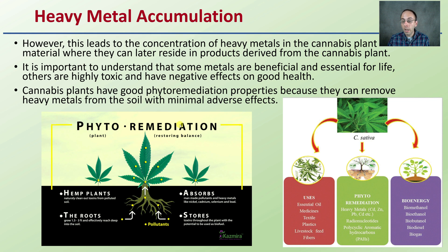If we're using phytoremediation with cannabis, which can be effective, it is taking up those heavy metals and pollutants, but can accumulate them not only in the plant material but potentially in end products that could be used. It is important to understand that some metals are beneficial and essential for life, while others are highly toxic and have negative effects on health. Plants do need certain metals, but typically not heavy metals like high amounts of zinc, cadmium, lead, and similar elements. Cannabis has good phytoremediation properties because it can remove heavy metals from the soil with minimal adverse effects, but we need to be cautious as it can accumulate those in potentially beneficial plant parts.